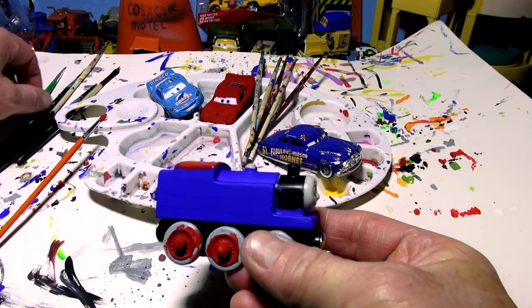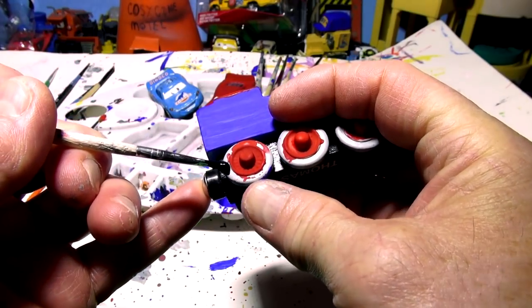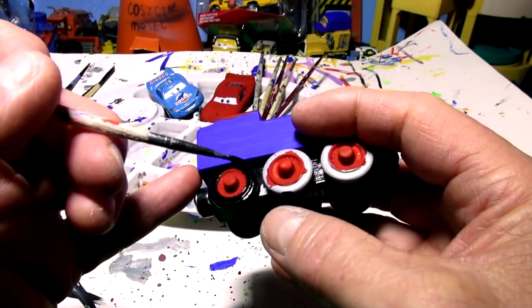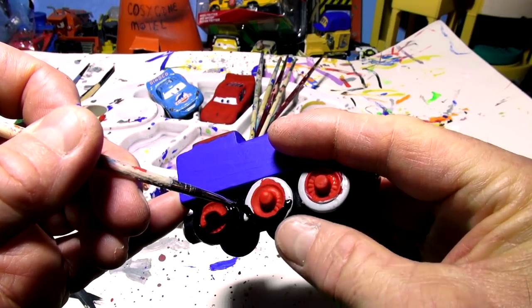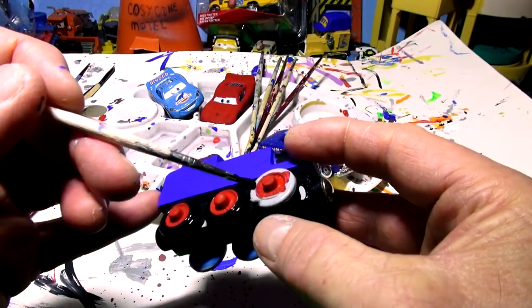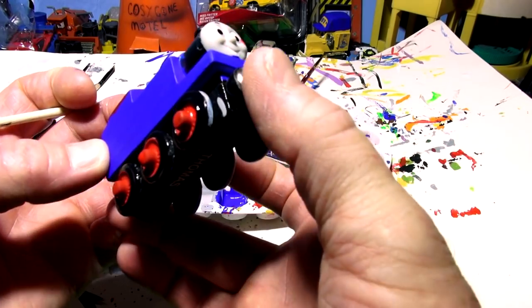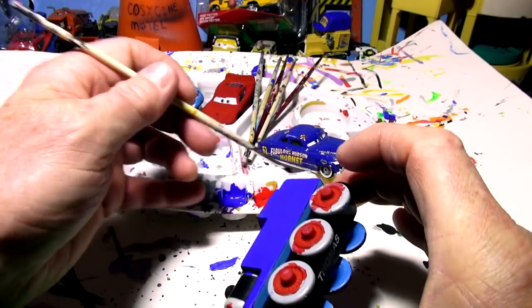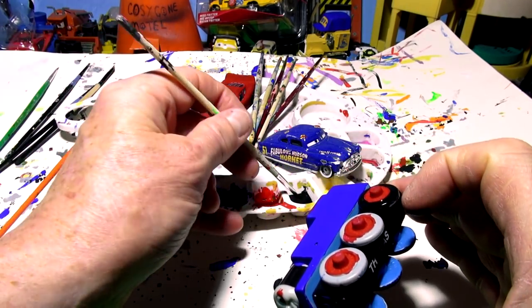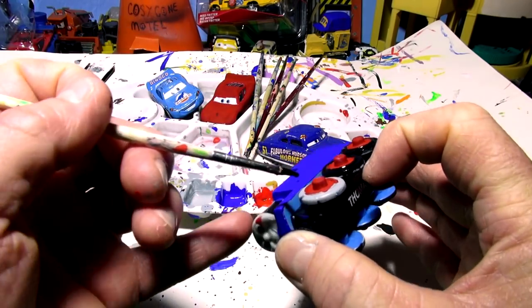Now I'm going to do the tires. Here's my black brush - I'm going to spin the wheels and paint them in a circle, just like I did with the cars, so it looks really nice. That's one, now five more to go - hopefully without getting it on my fingers or the blue on the other side of the train! Beautiful - three wheels done. Let me hold it by the magnets and spin it around to do the other three.